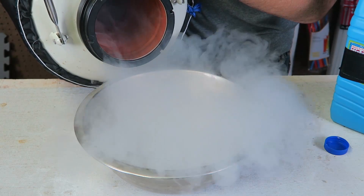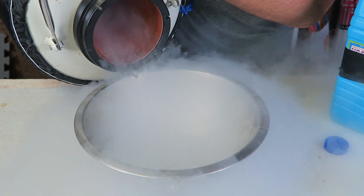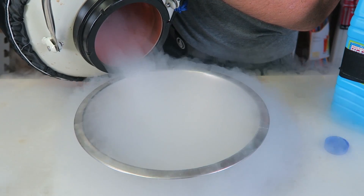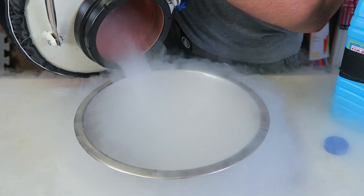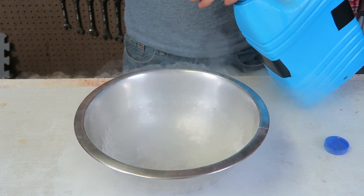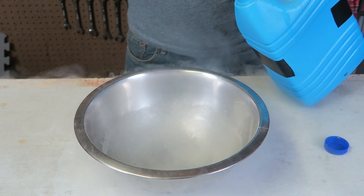First of all, we're gonna pour a bunch of liquid nitrogen inside of this bowl. Wow, that looks so awesome. I love liquid nitrogen. It makes such crazy noises.